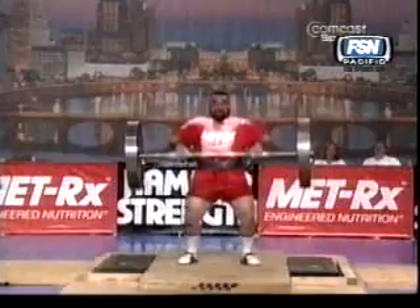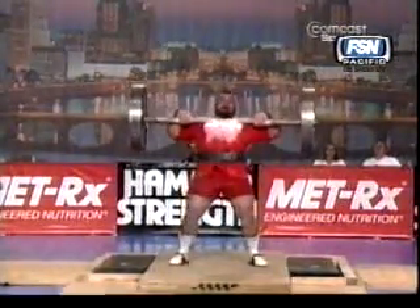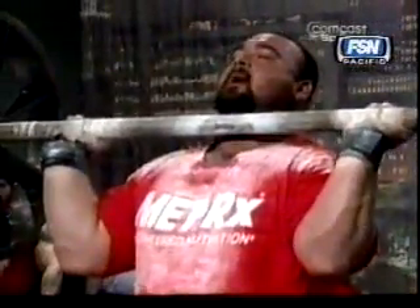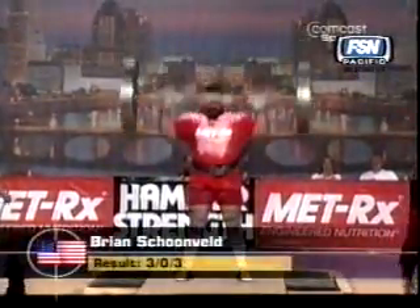Can he get rep number three? This will be the second best we've seen so far. And to beat Bergmanis, the Latvian clean and jerker from the Olympic Games, would be an enormous feat by Schoenfeld. All he's got to do is press it now for three repetitions. Can he do it? He's locked his arm up. The American's done it. Great result.